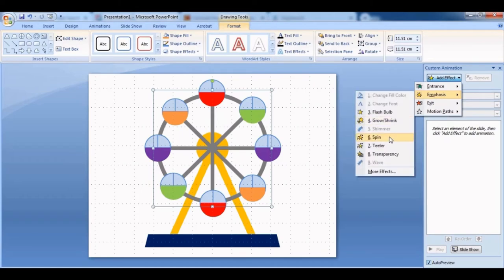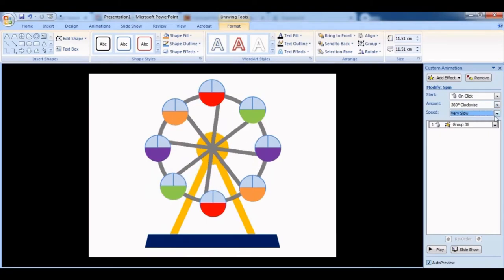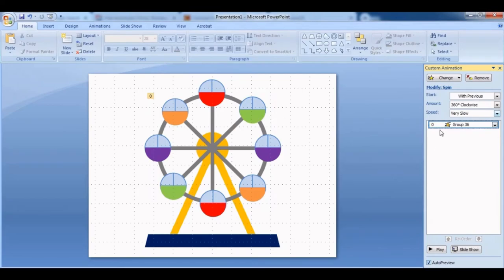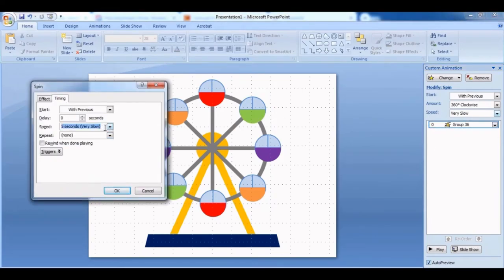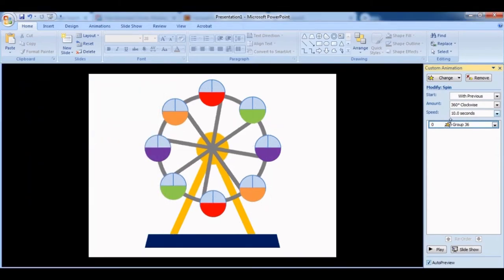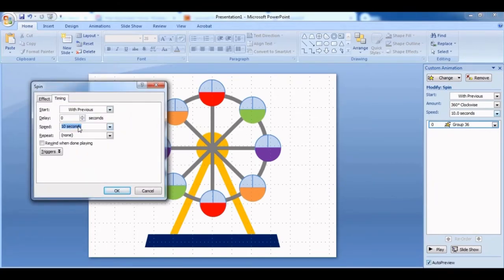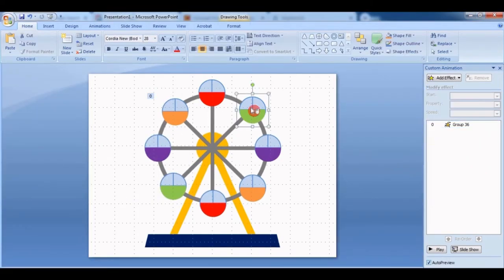Go to Emphasis and add a Spin animation. Make sure the speed is very slow and set it to Start With Previous. I'll select the timing manually — I'll put 10 seconds, which is better, though that's still a bit fast. Let's try 9 seconds, set it to repeat until next click.